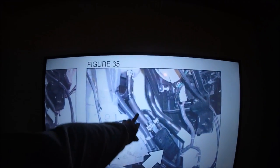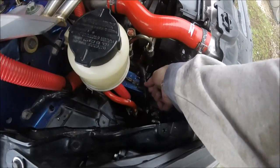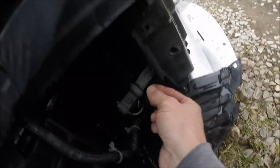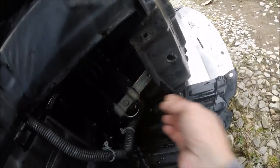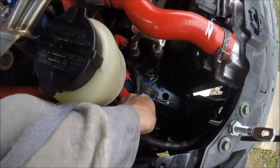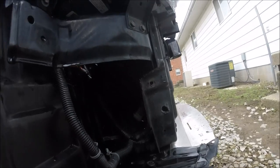Just in case you guys are wondering, it doesn't matter which line goes to which side, but I'm going to follow their diagram so the lines aren't all crisscrossed. I'll go ahead and do the lowest side up to the reservoir and the other one over there. Both hoses are on and attached, so now I'm going to get the bolt and get this thing up into place. All bolted up and good to go - there's a little view from down here. That is awesome, perfect.